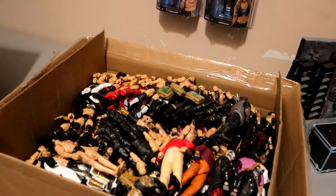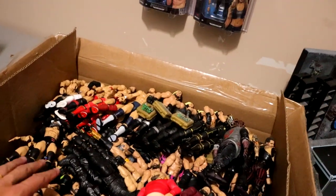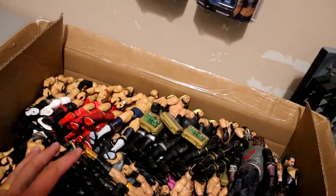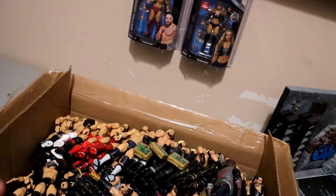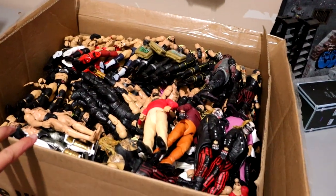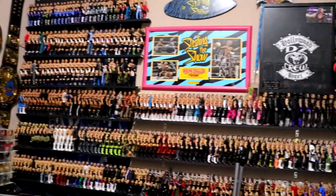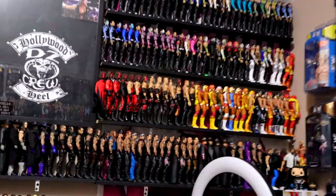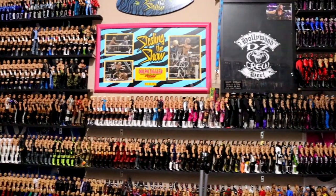Tons and tons of boxes of loose figures. I think this is only Dolph Ziggler's, Seth Rollins, Finn Balor's, and Bray Wyatt's — that is all this is. And that didn't include customs. So you guys can see this box is completely full. That's not including all the AJ Styles, the Rocks, the Cenas, the Ortons, all that. But hopefully that will be in a video to come soon this week — I'll show you guys what the office looks like with all the boxes on the ground.